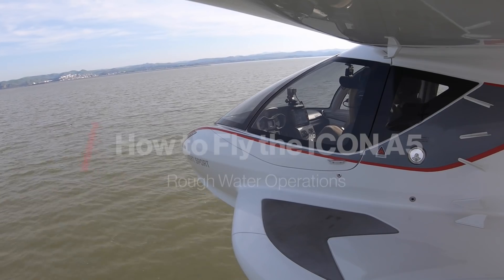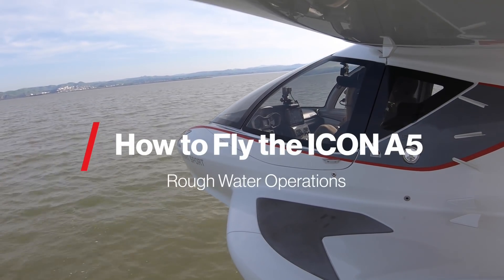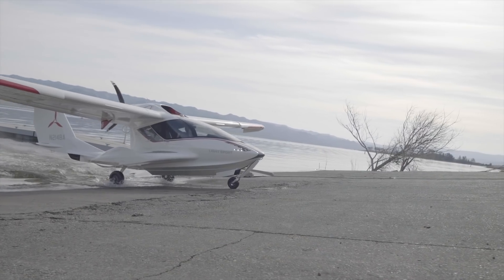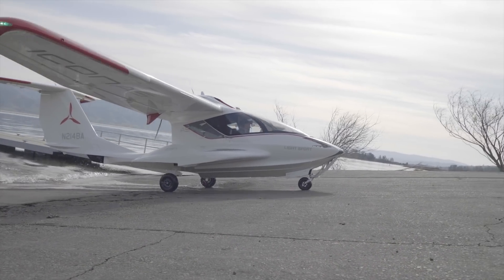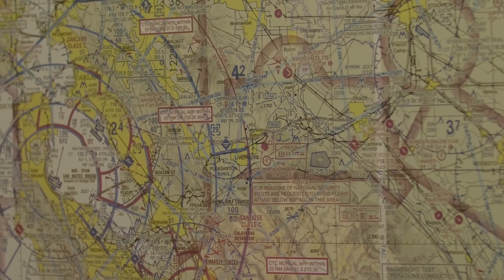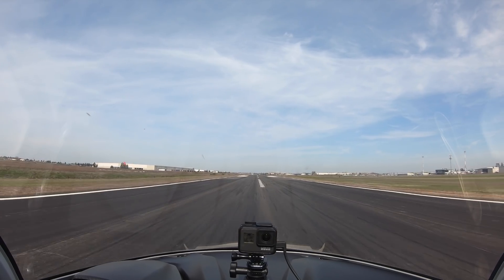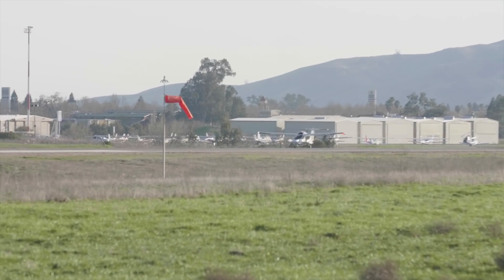The second video we're going to cover is rough water landings. The beautiful thing about the A5 is that we are amphibious, so if you do encounter rough water and you're not proficient or haven't landed in rough water in a long time, there's guaranteed within 29 miles you're going to find an airport where you can land on the runway safely.